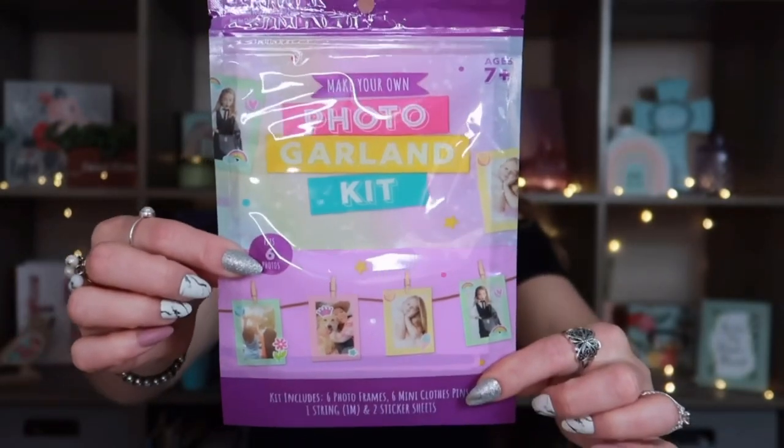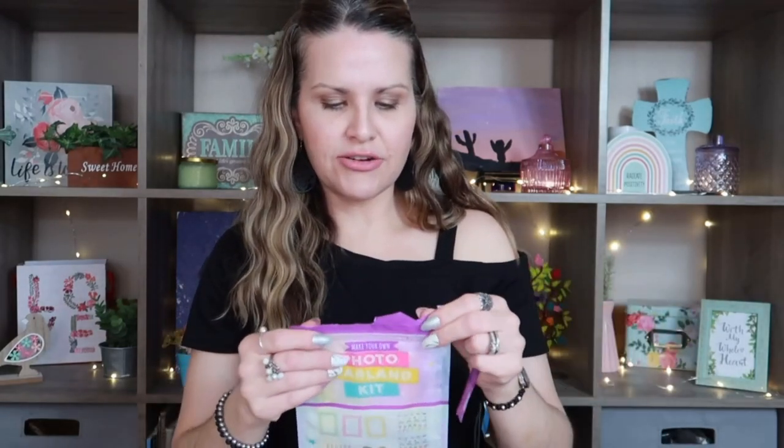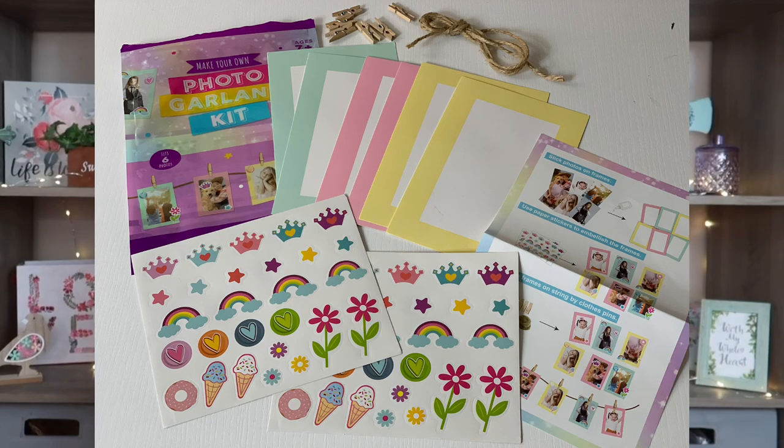Something I thought was really cute that I hadn't seen there before is a make-your-own photo garland kit. It includes six photo frames, six mini clothespins, and one string. I asked my daughter if she wanted it and she said no, so I'm going to use it in my junk journal. It comes with two teal, two pink, and two yellow frames, cute little stickers, and a guide for inspiration. The tiny clothespins and string would also be fun for kids to hang summer photos.